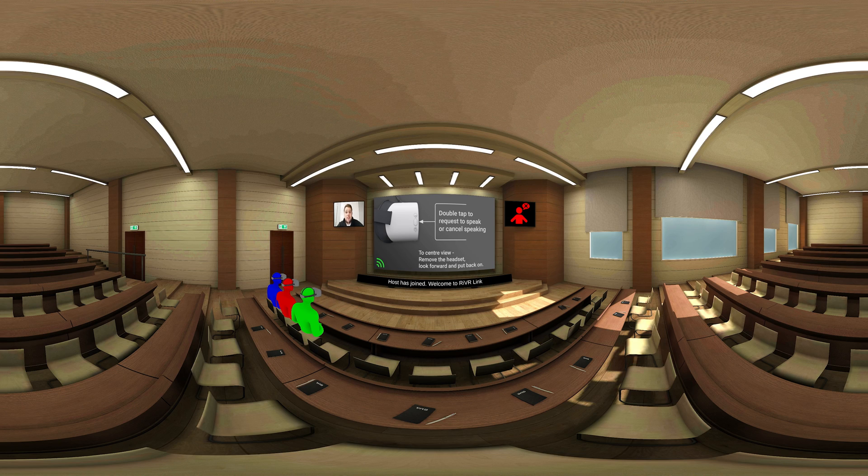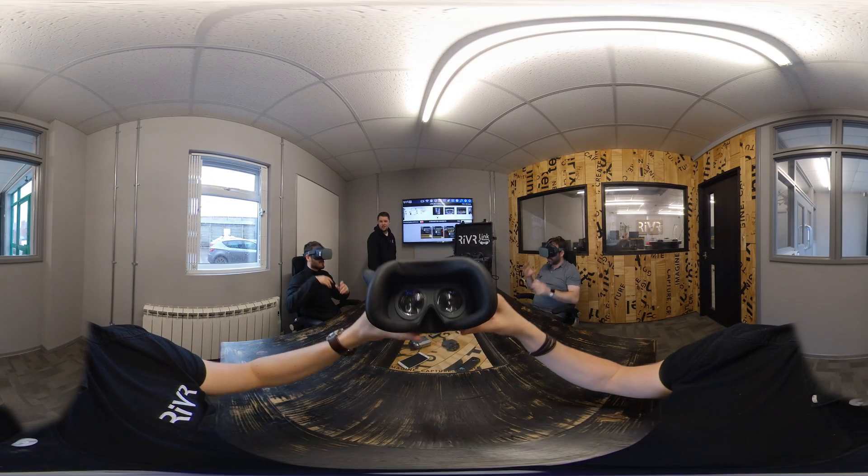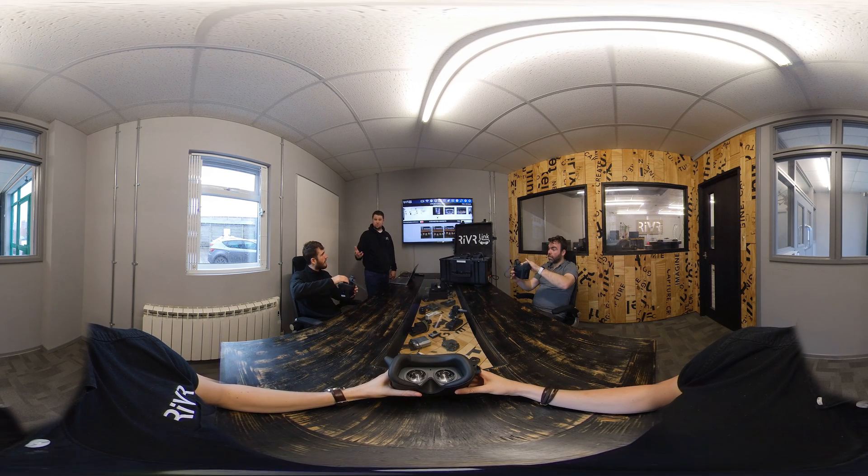And now we're back in the lecture theatre. Okay, take your headsets off. What did you all think?